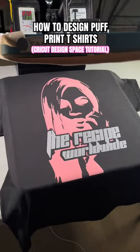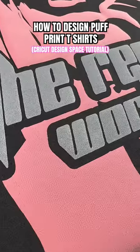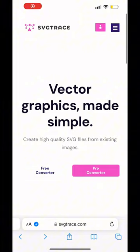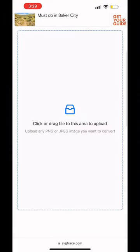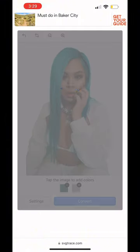I'm going to show you how to make this puff print heat transfer vinyl t-shirt by turning this file into an SVG file and then importing it into Cricut Design Space. Let's get it. We're going to be using SVG Trace to turn our photo into an SVG file. They have a free version and it's so easy to use — just upload your photo and then hit download.